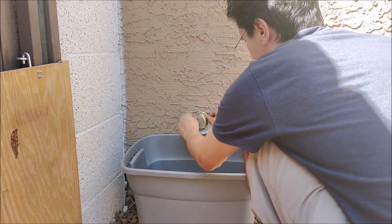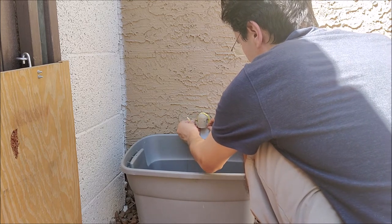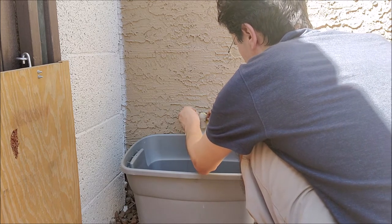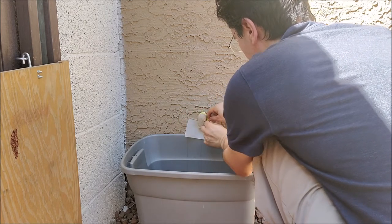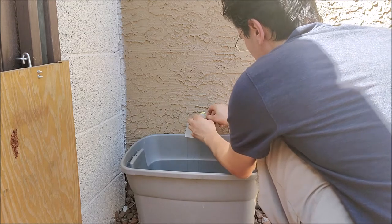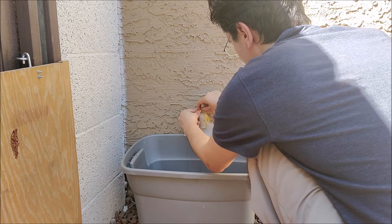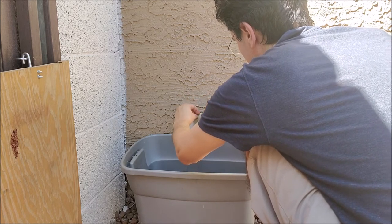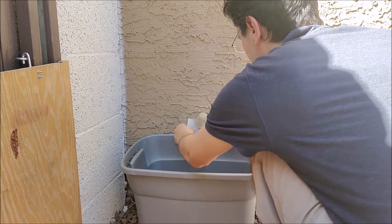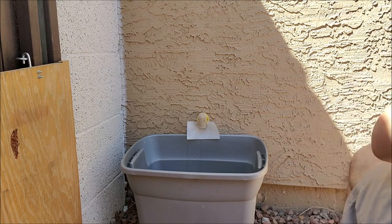Instead, we need to implement something that will force the water into the bucket. Here I'm using a piece of plastic — like a sheet of plastic — that I punch some holes in and put a twist tie around. I can attach that like a bib underneath the condensation drip outlet, and it will reroute all the water into the bucket and away from the house.